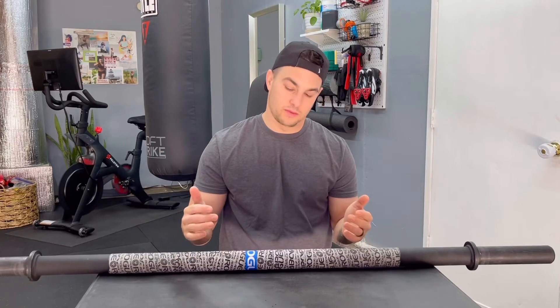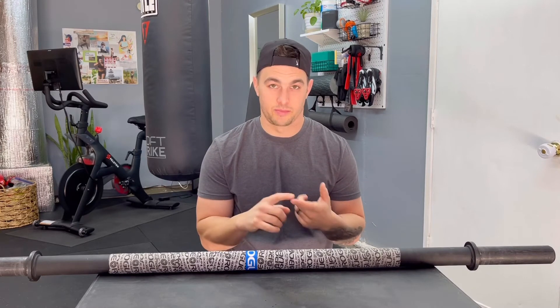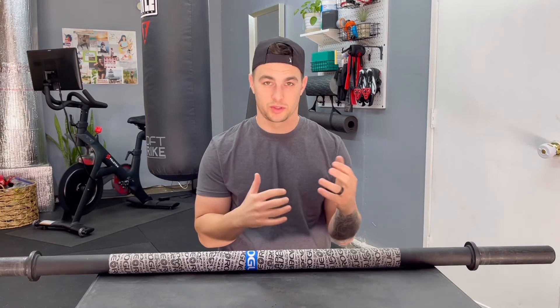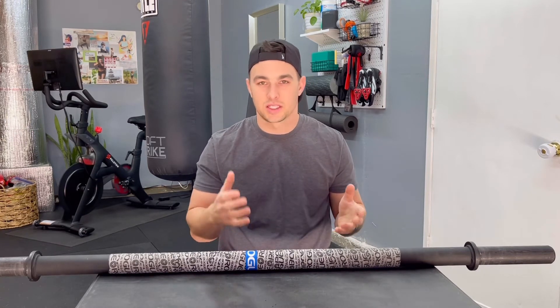There's the Rogue Stubby Axle Bar. I think it's great for anybody and everybody — parents, moms, dads picking up their kids, wrestlers, grapplers. This bar will greatly increase your ability to do all of that. And it's a lot of fun, so I suggest you pick this one up.